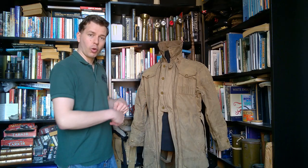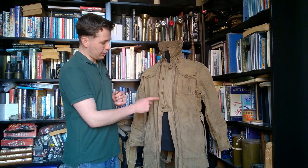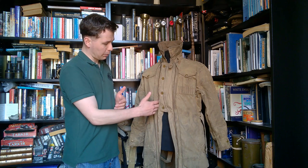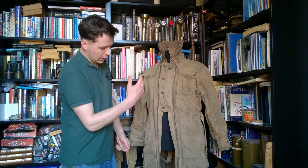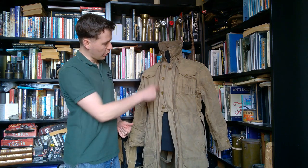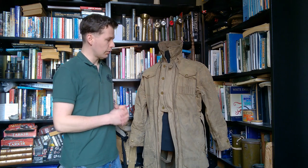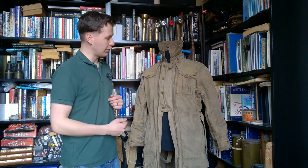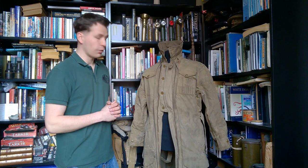One detail to mention before turning this inside out is this section over the torso with four battledress buttons. You have a button closure underneath the two zips - that centre section just closes over the torso with four battledress-type buttons. All the external fastenings are Newey press studs, but you do have these four buttons underneath the zips down the front of the suit.